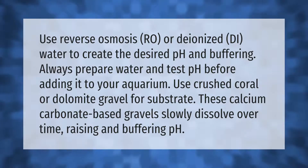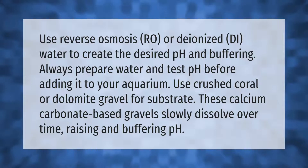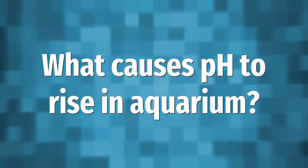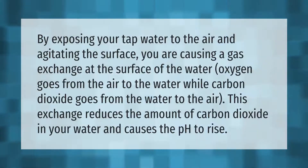Crushed coral or dolomite gravel are calcium carbonate-based gravels that slowly dissolve over time, raising and buffering the pH in your aquarium.